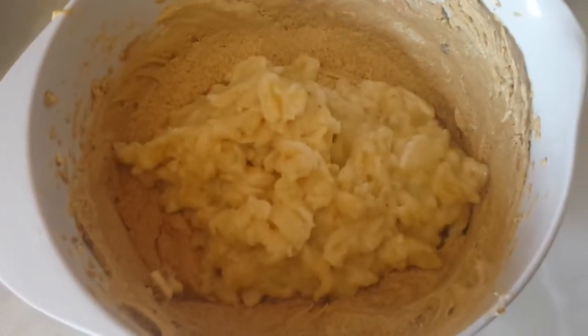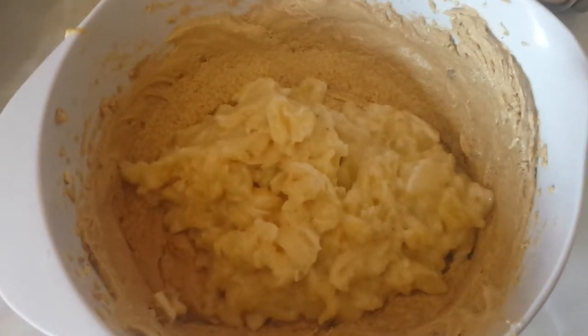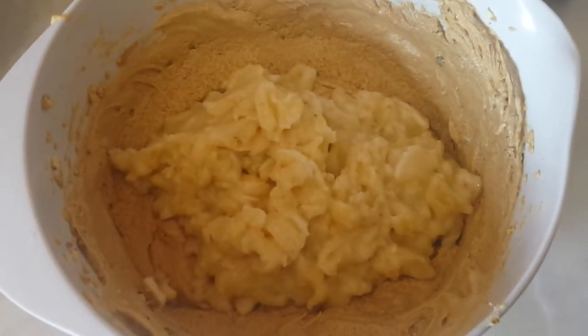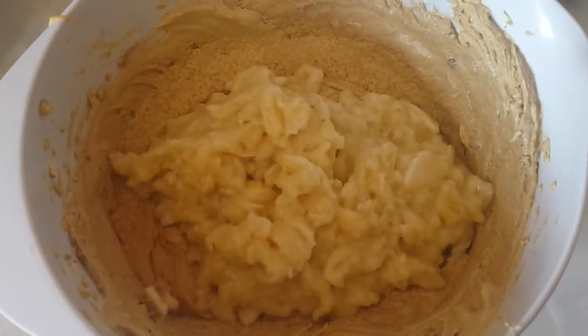I then mashed two bananas. Decided that didn't look like enough, tried to mash a third banana, half of which fell on the floor. So two and a half bananas have gone in, and I'm going to whisk, beat, mix that in too.